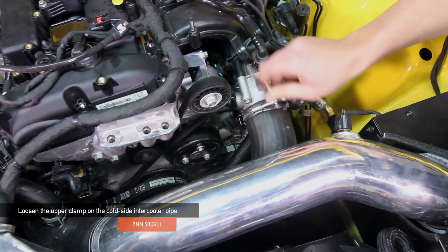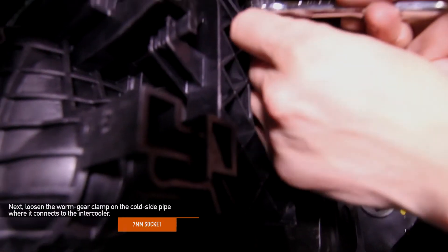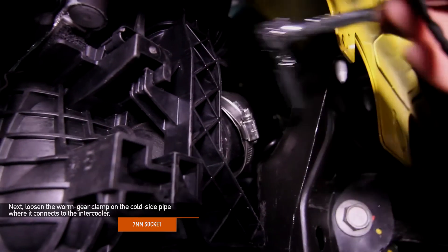Using a 7mm socket, loosen the upper clamp on the cold side intercooler pipe. Next, loosen the worm gear clamp on the cold side pipe where it connects to the intercooler. You can either use a 7mm socket or a 7mm ratchet wrench.